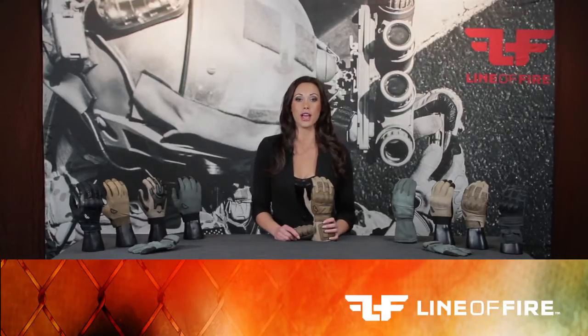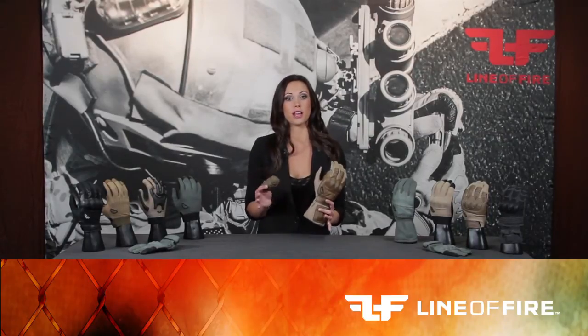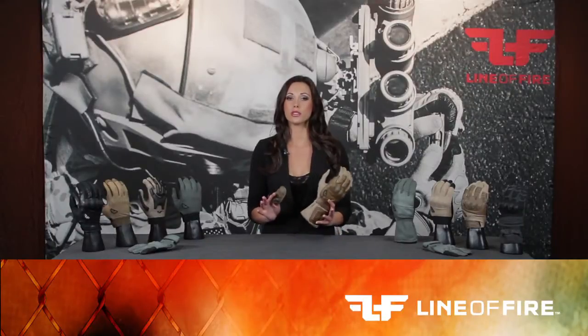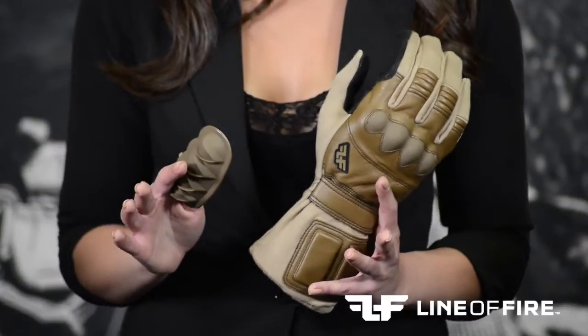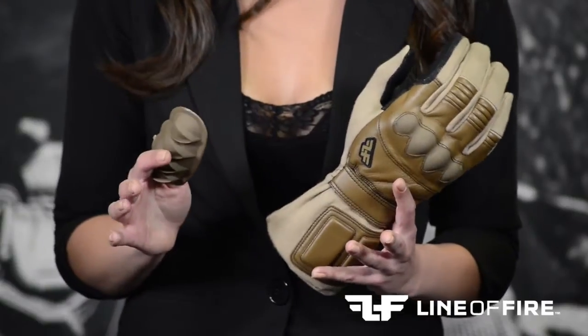This glove also has rubber knuckle guards. What makes these knuckle guards so unique is that they are not only comfortable, but they allow complete flexibility while providing maximum impact and abrasion resistance. Most gloves equipped with hard knuckles tend to dig into the top of your hands as you move your fingers, but not these. These knuckle guards are designed to absorb any type of kinetic energy transferred from activities or impact.